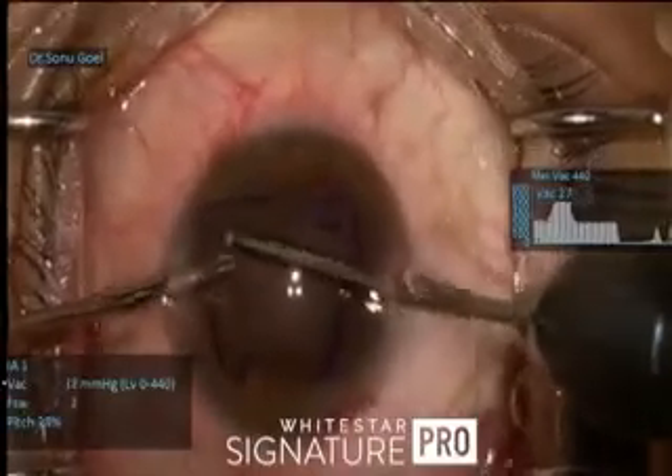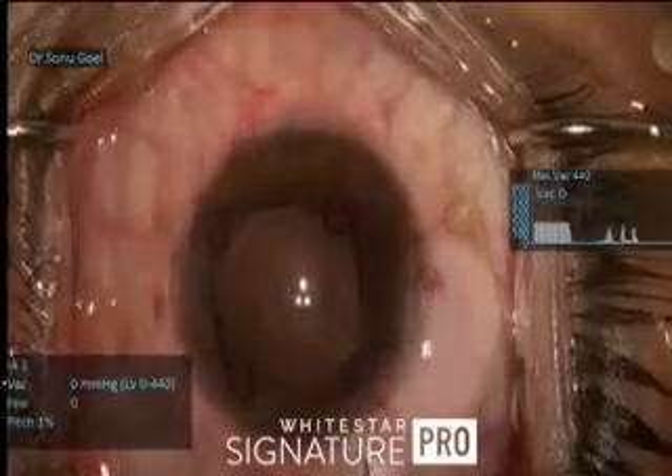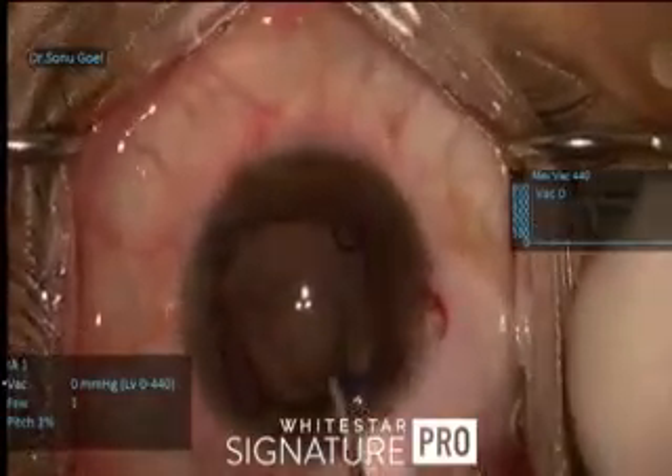I am clearing and shining the posterior capsule, going very slowly and trying to remove those lens fibers.